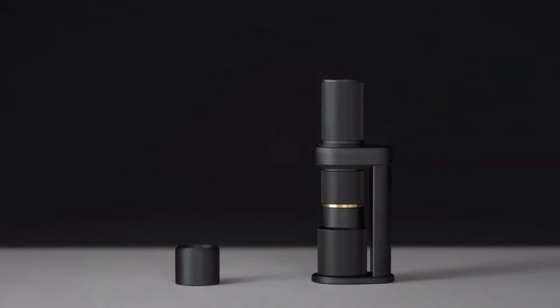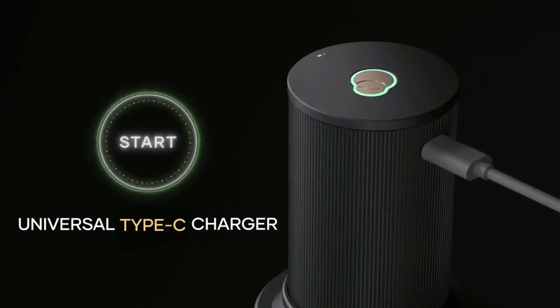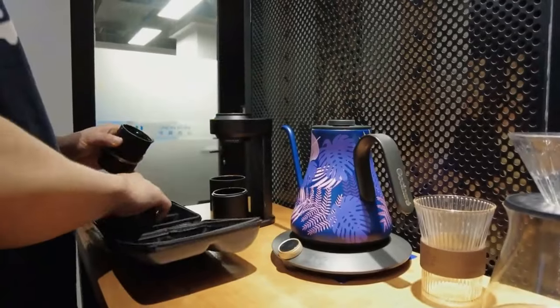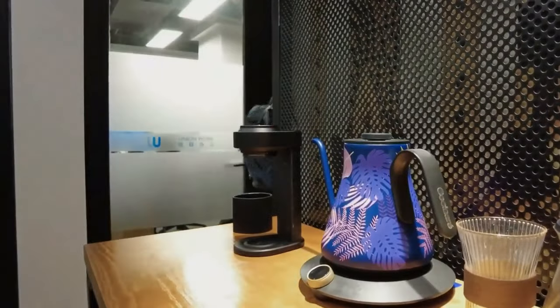Essence is the world's first cordless countertop coffee grinder, and it adopts a Type-C charger, perfect for global travel without worrying about plug differences. Simply twist Essence's modular body, and you can effortlessly switch between stationary and portable modes for instant convenience.